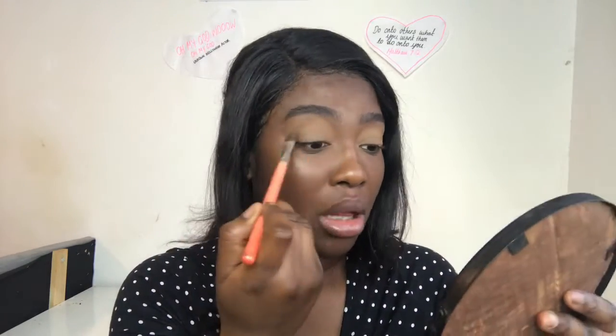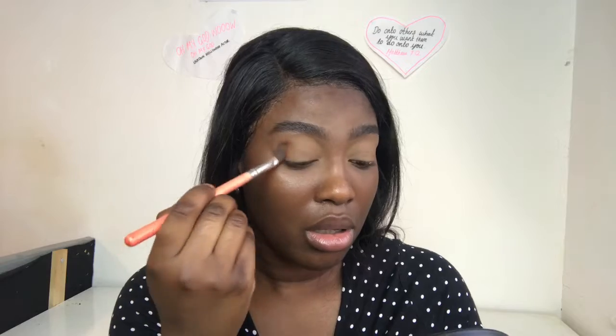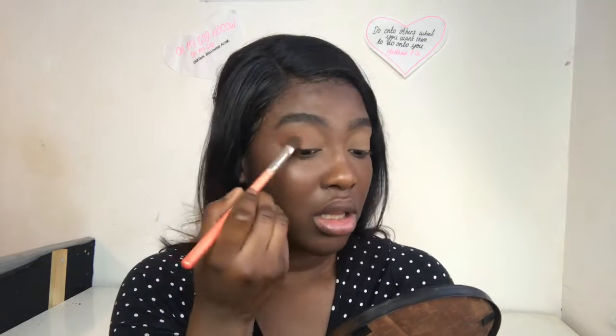I'm taking my Jaclyn Hill palette and I'm taking the yellow shade — I'm not going to lie, this really did not do much for my eyelid, like honestly didn't do anything. Then with the orange shade, I take it on the outer corner of my eyes, concentrating the pigment on the outer corner and taking the rest of it inwards. I just like how this looks. I'm building up that product as I go, then taking that yellow I used earlier and just buffing out the edges.